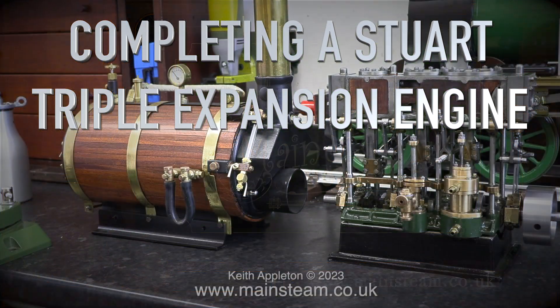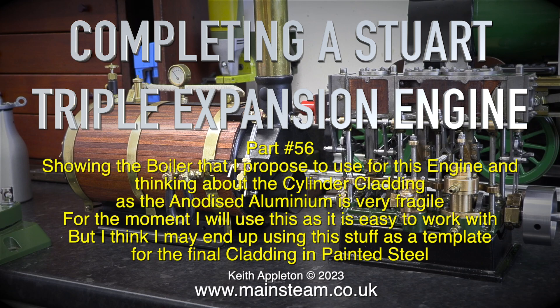Completing a Stuart triple expansion engine part 56, showing the boiler that I propose to use for this engine, and thinking about the cylinder cladding, as the anodised aluminium is very fragile.